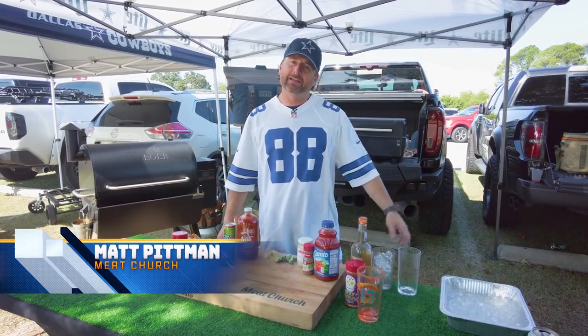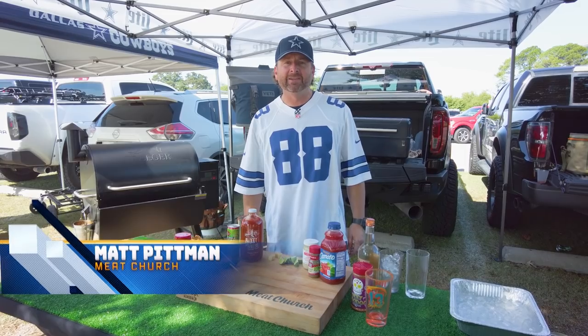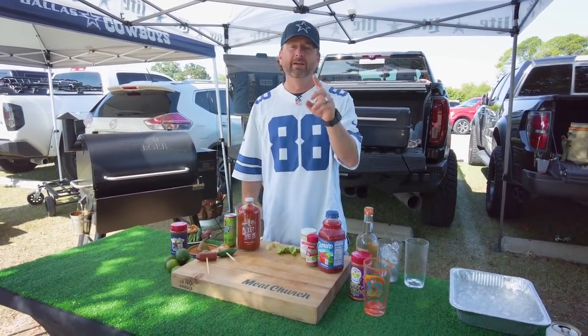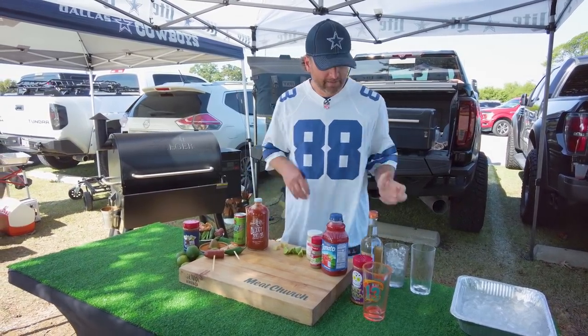Hey guys, it's Matt with Meat Church, and clearly I'm not in my outdoor kitchen. I'm here at the Dallas Cowboys game playing the Panthers at noon. We're continuing our cocktail series and I'm going to make you two today: a Bloody Mary and a Caesar, which is Mrs. Meat Church's favorite. Let's get into this.